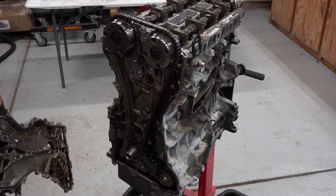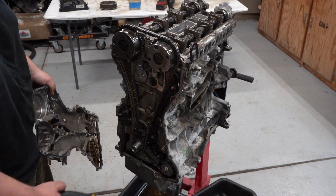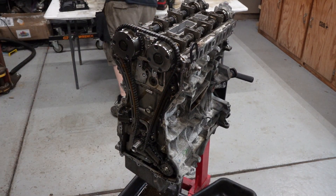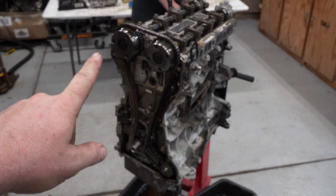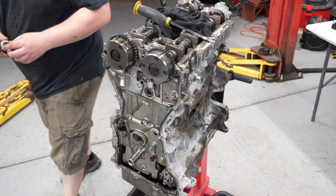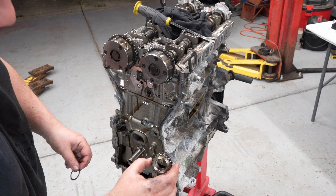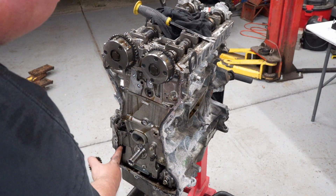This is exactly like the Mazdaspeed, obviously. Same off-center oil pump. Oil pump's the same offset, except this one has VVT on intake and exhaust. The Mazdaspeed engines only have it on the intake. Torque everything down. And then here's another friction washer against the back of the crank, because that's not keyed again. I really wish this was keyed.